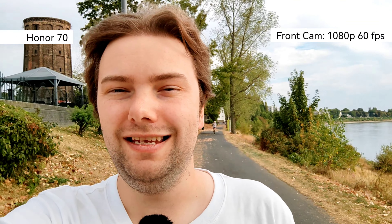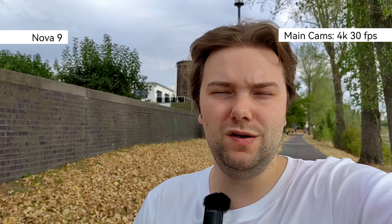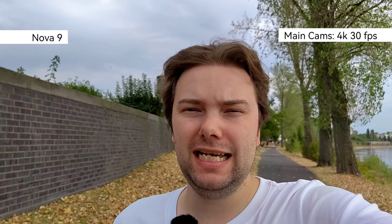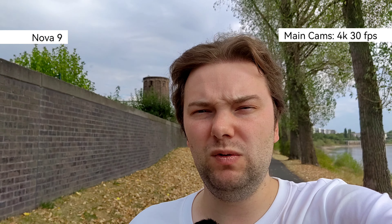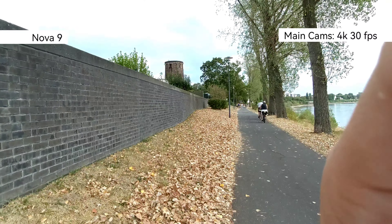Now recording with the Nova 9 in 4K 30fps on the main lens — what do you think about the bokeh, stabilization, and colors? One surprising feature is you can also switch to the ultra-wide angle, which only has 8 megapixels. Let's switch to it.